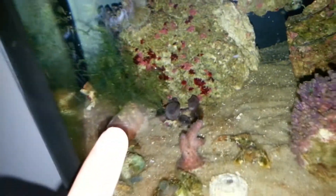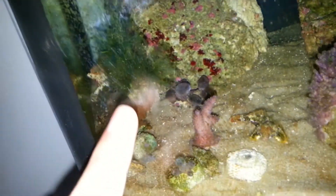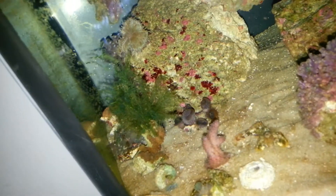This one over here is growing this crazy hair algae. I'm going to throw this coral in the garbage. It's pretty much browned out when I bought it. I thought it would come back to life, but it's been bad ever since I bought it, so I'm just going to throw that out.